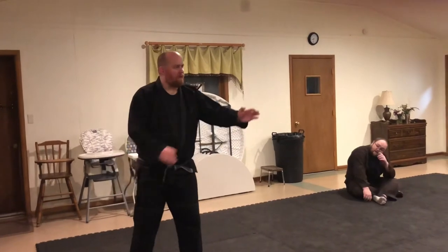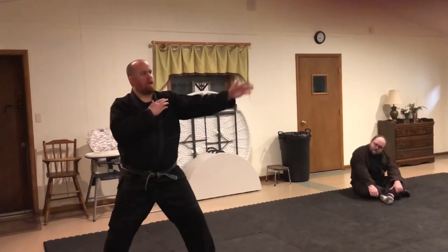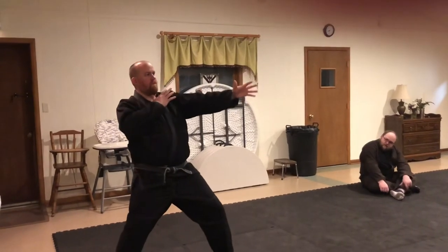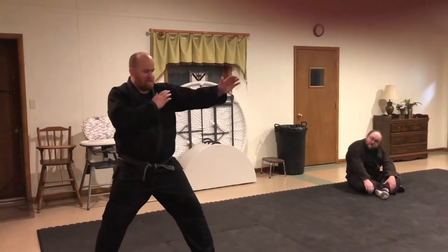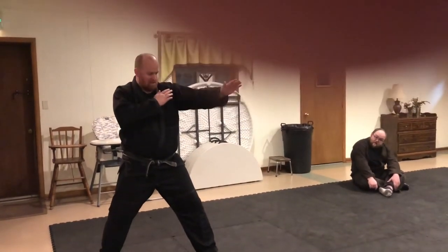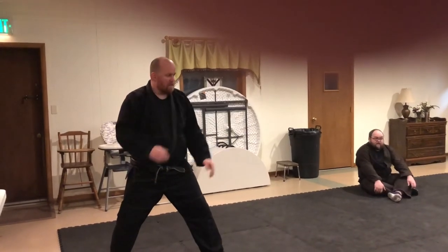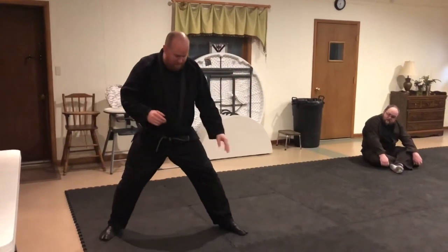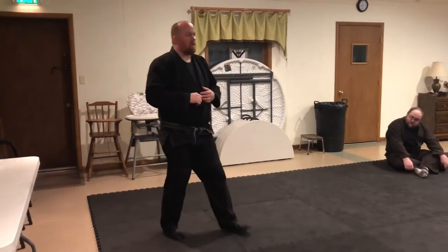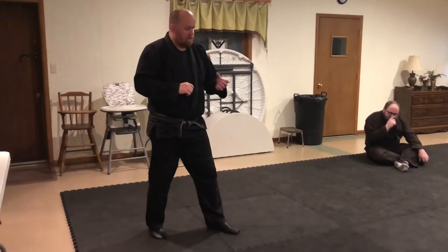If you just stand there because that's what the art says to do, you're just posing and it has no utility. It has to be set — every part serves a purpose and it's very intentional. Because then if you have that, you know when you're not doing something.